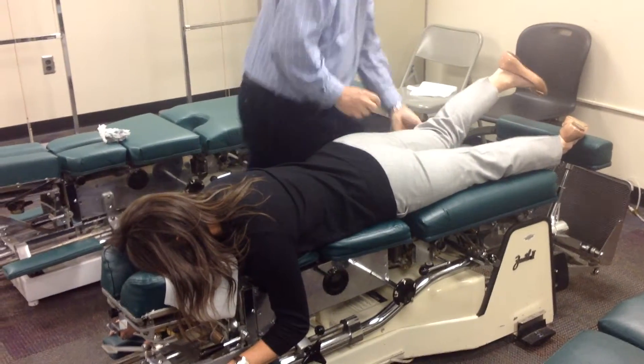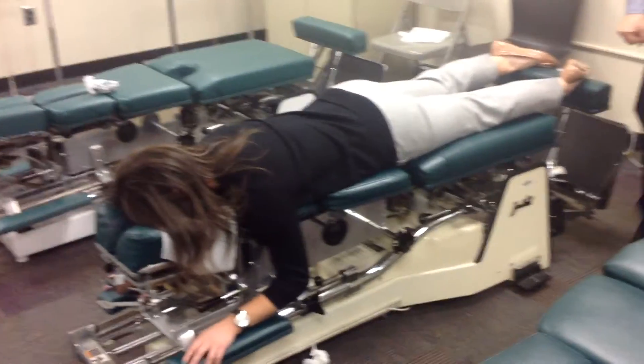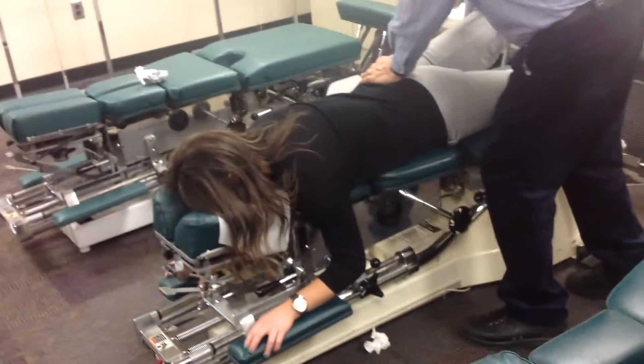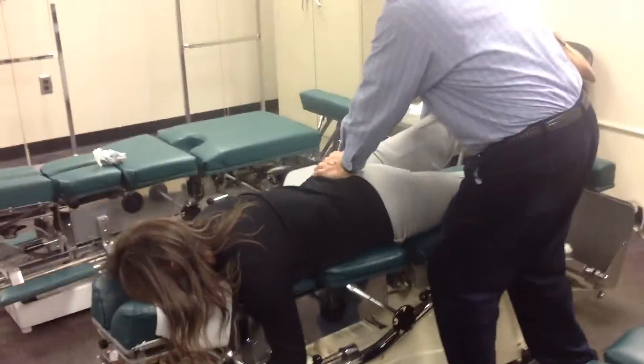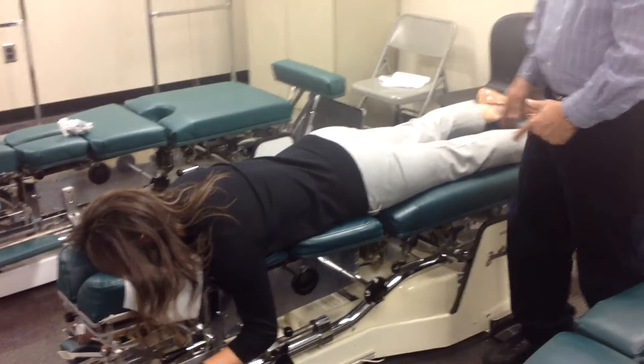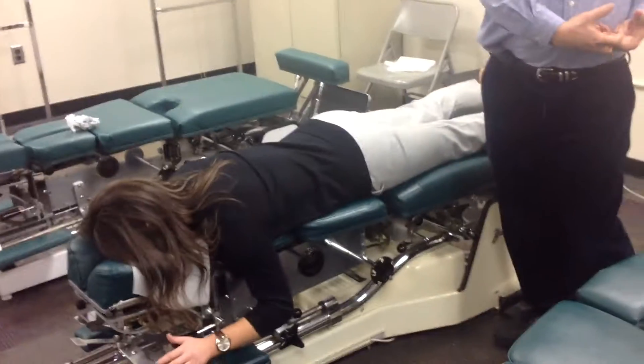The easy way is to stand opposite the side of involvement, lift the leg, let it go, and thrust. It's the same segmental contact point and same line of drive — it's just that I'm holding the leg up with this hand instead of the other one.